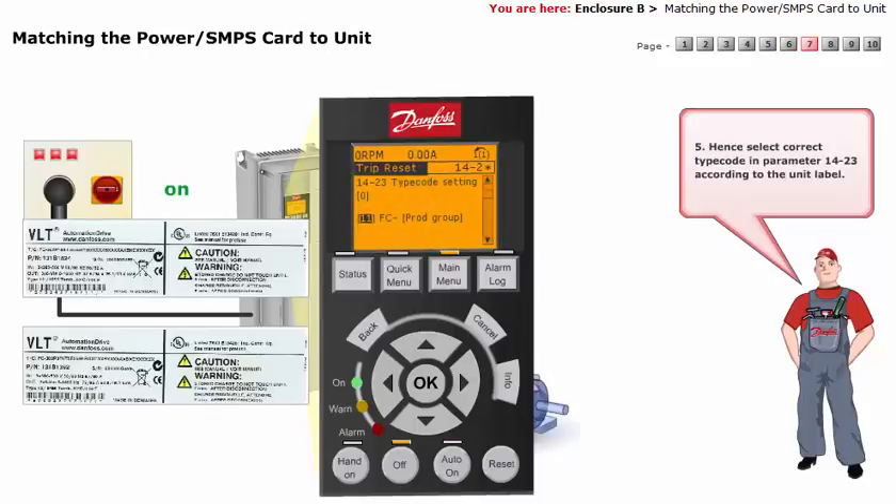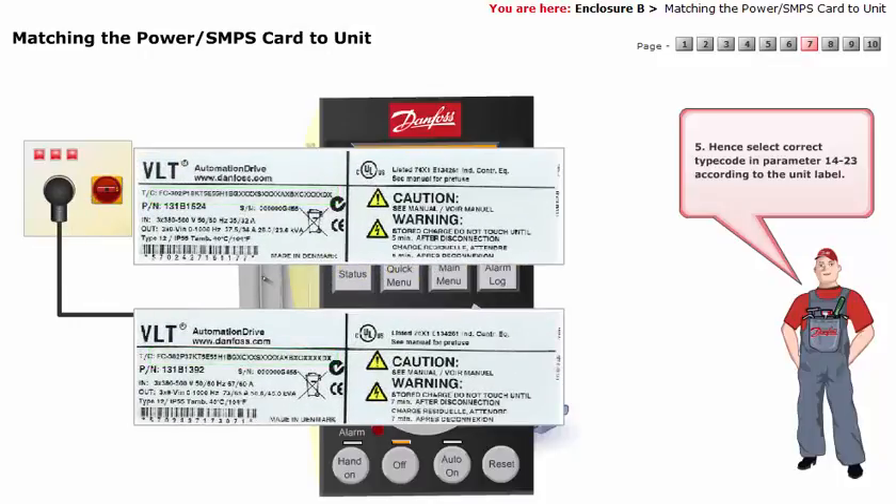Hence, select the correct type code in parameter 14-23 according to the unit label.